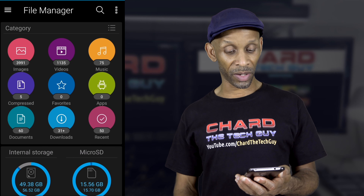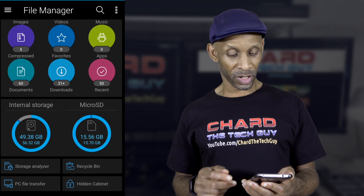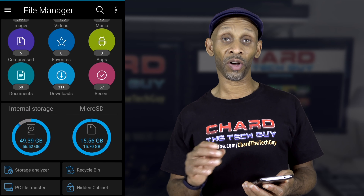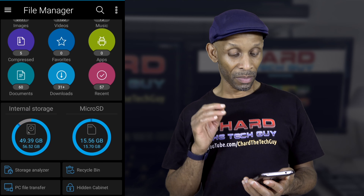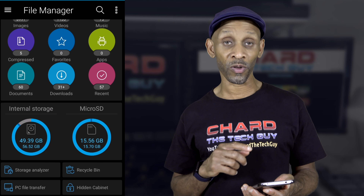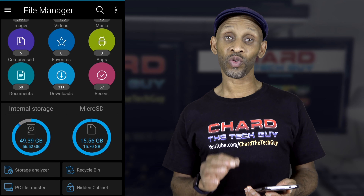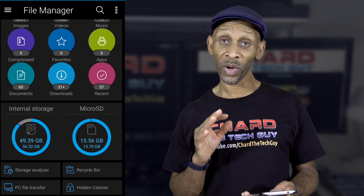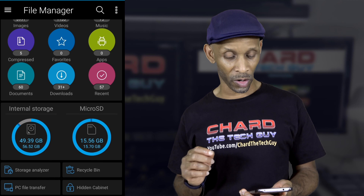I've got almost 4,000 images, I've got videos, music, and so forth. It's going to show you how much space you have left on your SD card and also your internal storage. As you can see, my internal storage is almost full and my SD card is pretty much full. Now I can easily swap out the SD card by just moving it from the tray and putting a blank one in, but when it comes to the internal storage, that's going to require a little bit more work.